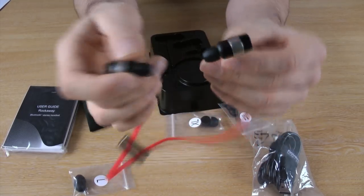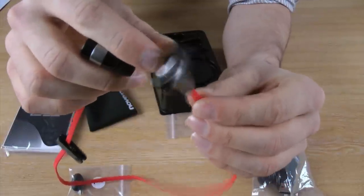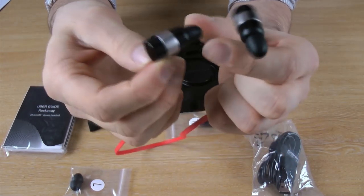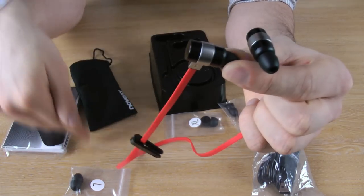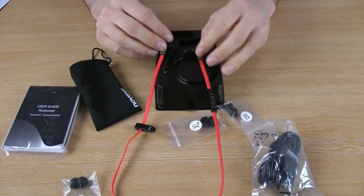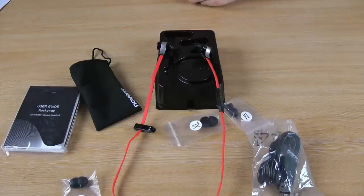It is very slick looking, as you can see the modern contemporary detailing. They are also very comfortable with the soft touch silicon earbuds which you can interchange for a more comfortable fit. So these are the Rockaway stereo Bluetooth headsets, currently available at MobileFun.